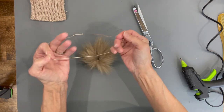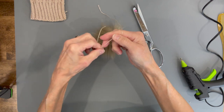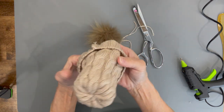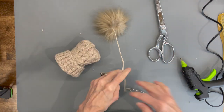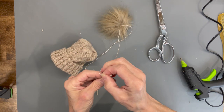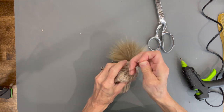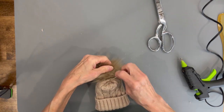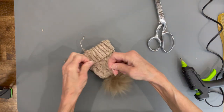Tie it off, then shake it open to fluff all that fur up. Turn the hat right side out, trim off any excess, and then stitch a couple of little stitches to the hat with the floss going right through the very center — maybe another stitch as well — and tie that off to secure it really well.